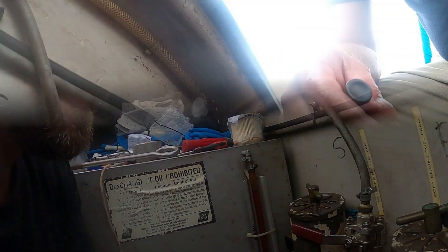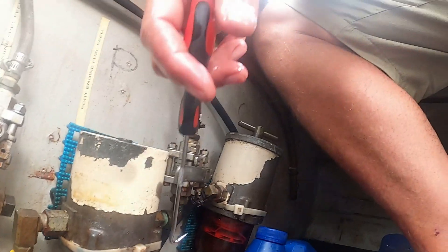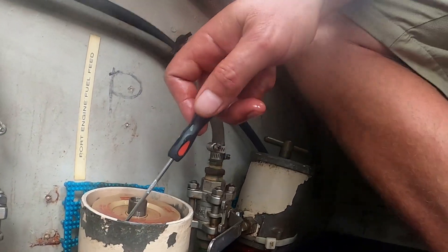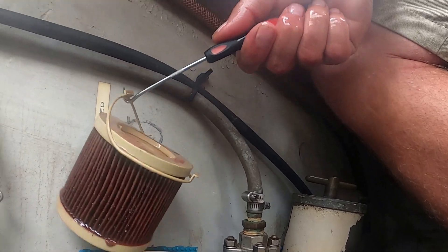I actually took the drain plug out because last time it clogged up. There was some gunky gunk and — bam — super flush, super dirty nastiness came out. I use biocide but I still get growth.